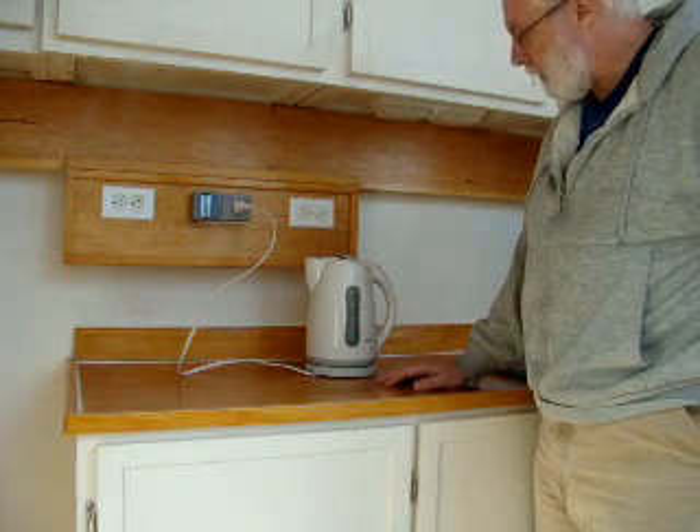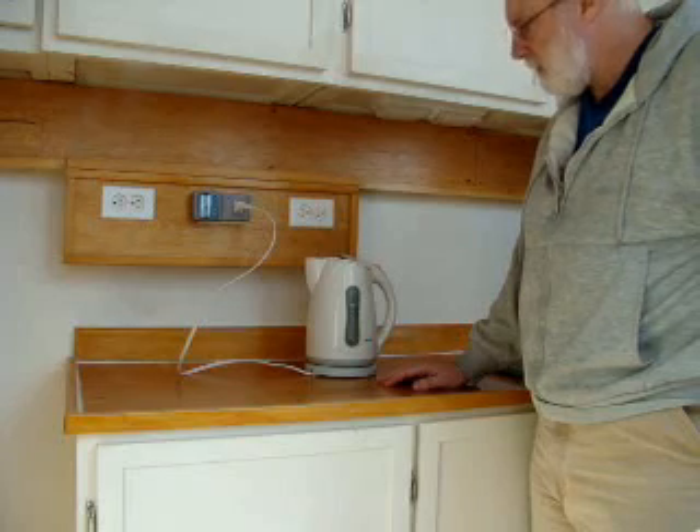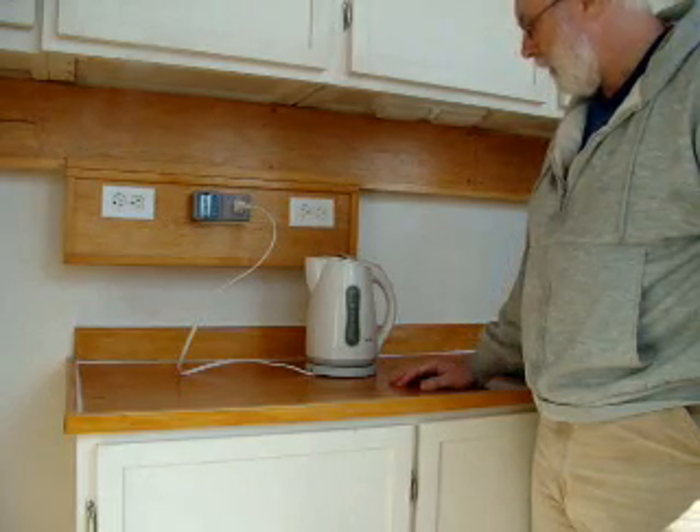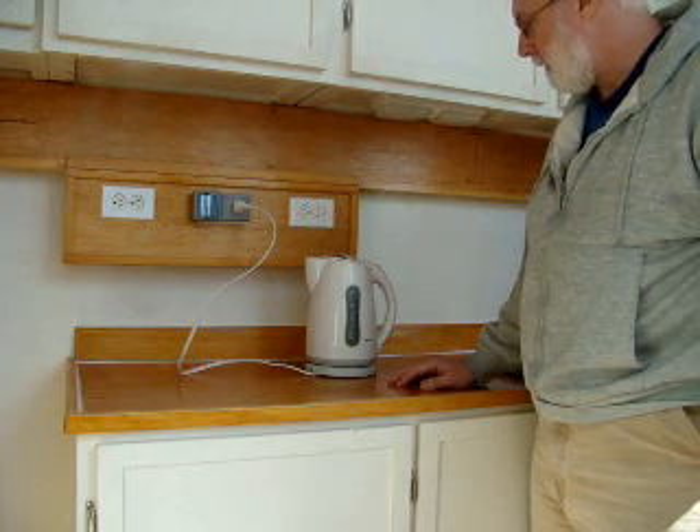The water is almost ready to boil, and so far we're at 170 watts. The water is just beginning to boil and the appliance is about to shut off.